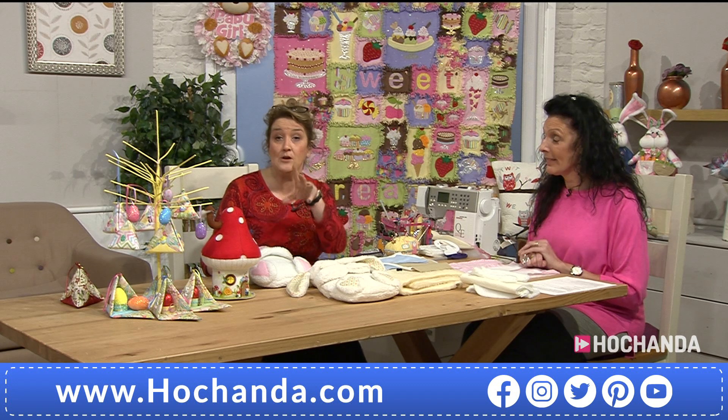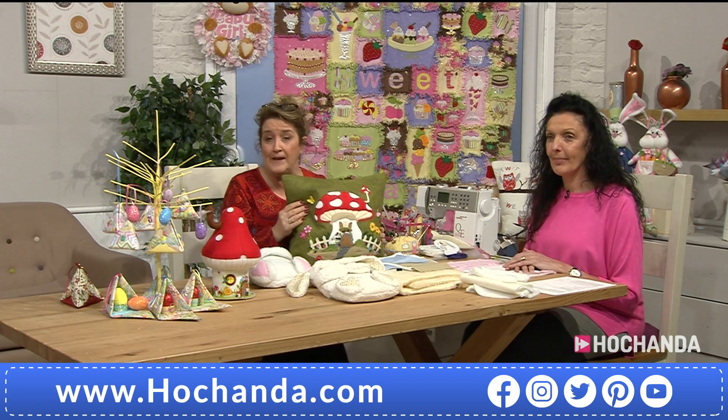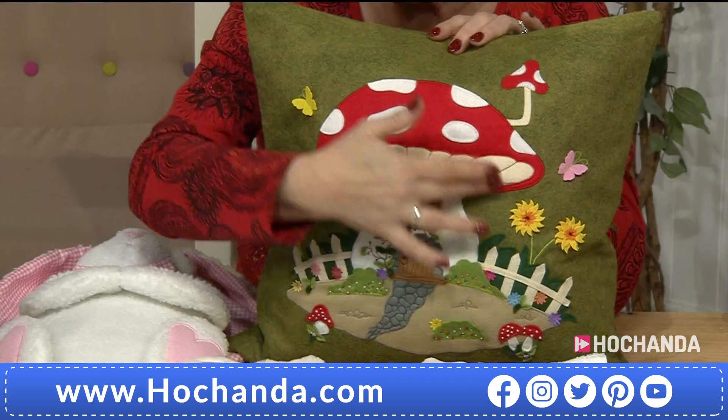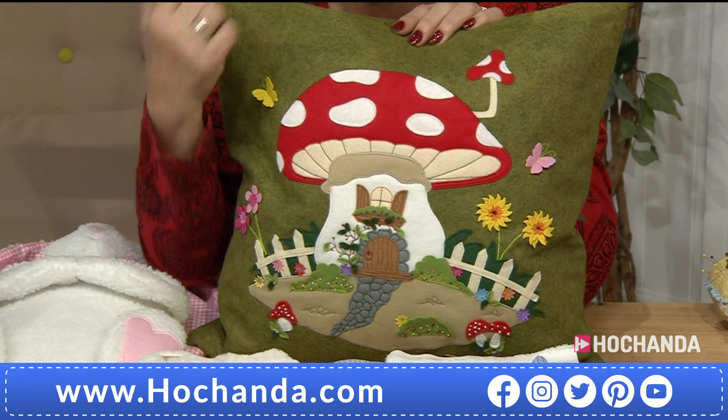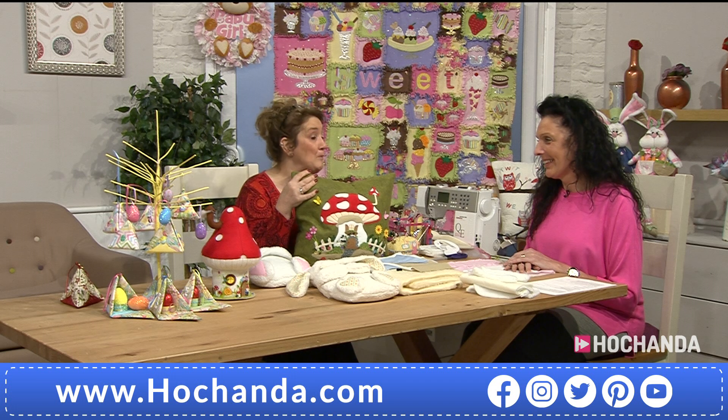The toadstool cushion — good news: also on extended delivery, again the 19th of February, so 10 days. The details are on your screen. Item number 971145 is your pattern with the applique pieces included. If you want the wool felt to make your cushion backing, that's available separately at £9.99 with a choice of colors. The applique pieces to make your design are now on extended delivery.